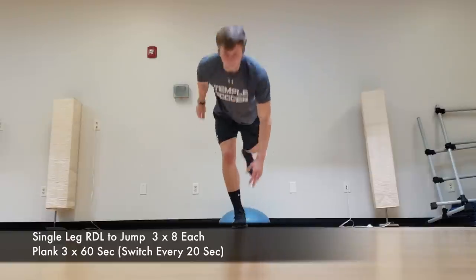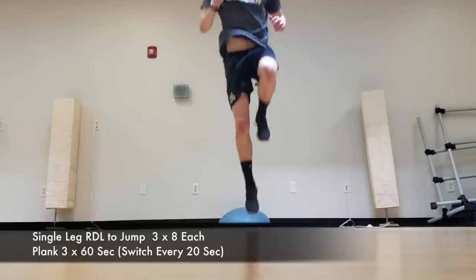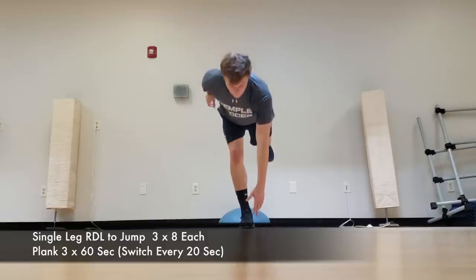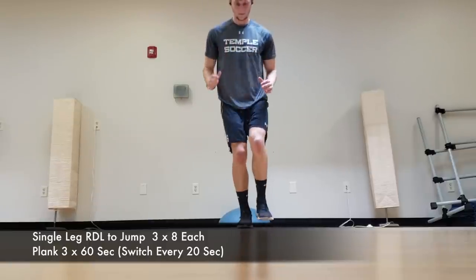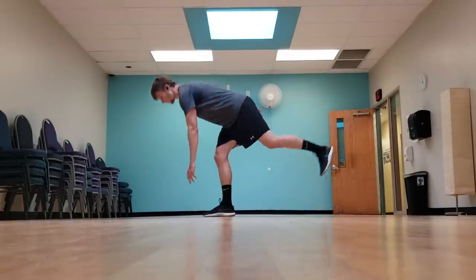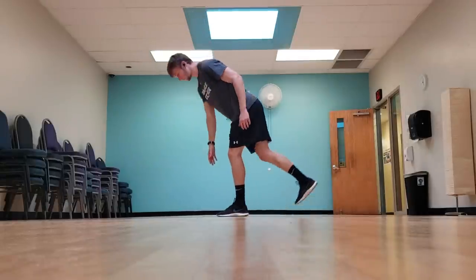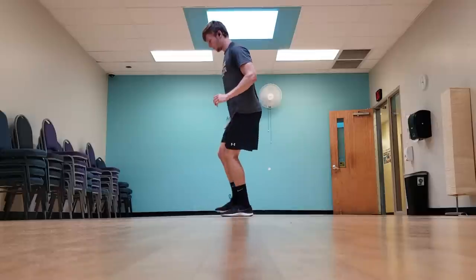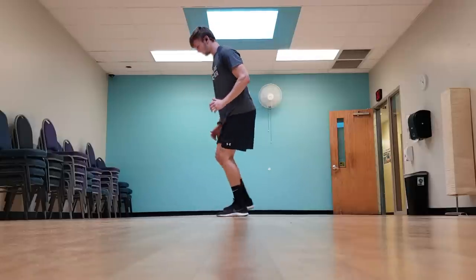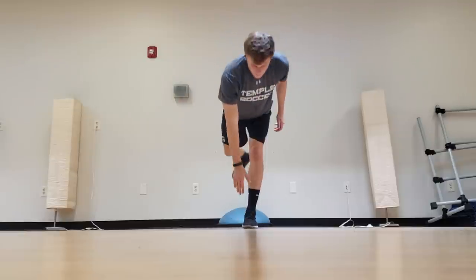The next balance and stability exercise I did was a single leg RDL into a little jump. This exercise is a little bit more dynamic, referring to a plyometric jump. We're working off of one leg, keeping a slight bend in that one leg, reaching down with our opposite hand towards our toe, then as you come up, driving that opposite knee up, popping off that one leg, and sticking the landing. This exercise is very difficult and really challenges balance and stability, but it's also very game-realistic and beneficial for soccer players because you're constantly jumping and landing off of one leg in a game.